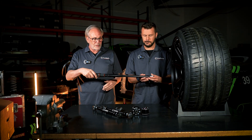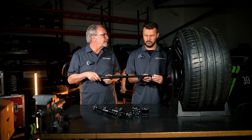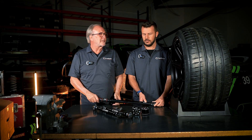On our last video we talked about scrub radius and how when you move your tire out it adds more leverage, then the tire pulls the steering wheel, it kicks in your hand and makes the car unstable and hard to drive. And how rubber bushings that the OEMs put in the car allow the suspension to deflect and cause even more instability.